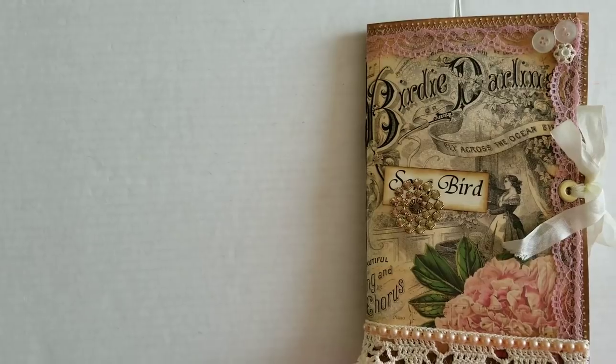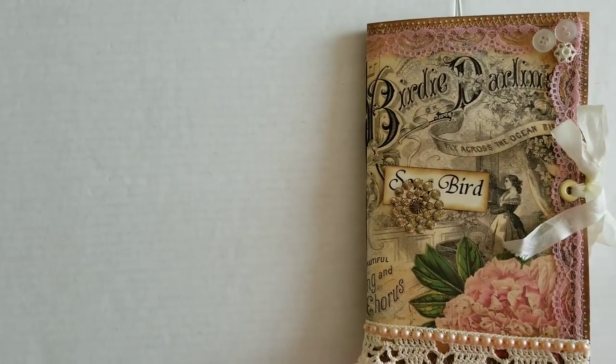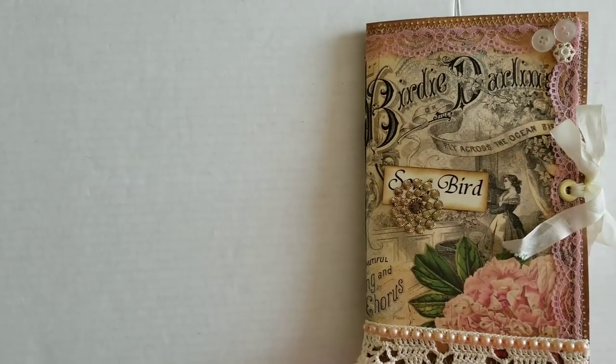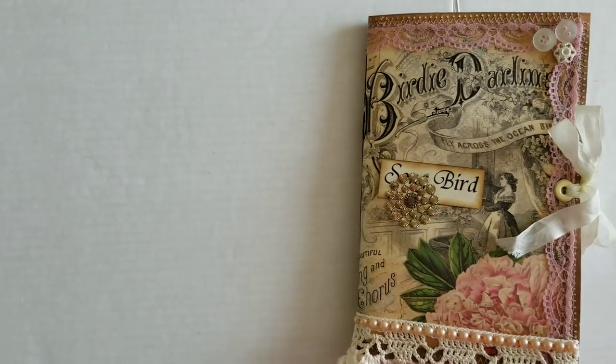Greetings! Welcome back to Pink Odd Bird. Today I'm here with my July Calico Collage Design Team project and this one is simply called Songbird, because that is the name of the kit. It's a beautiful little kit — it's vintagey, it's dusty, it's like birds and all. I will link to all of the information you need in the description box below, so be sure to check there.